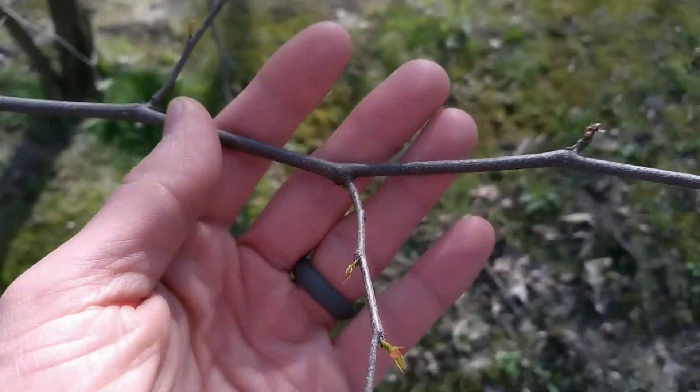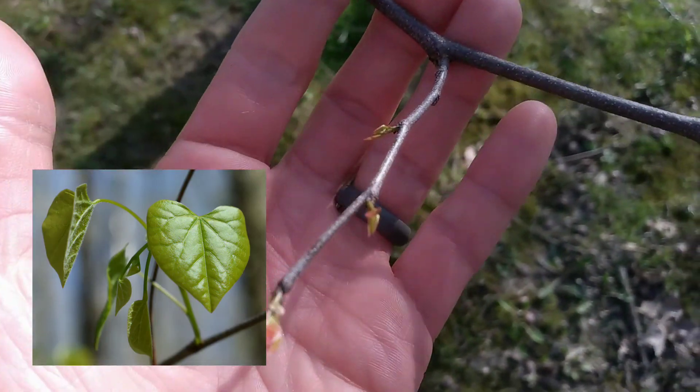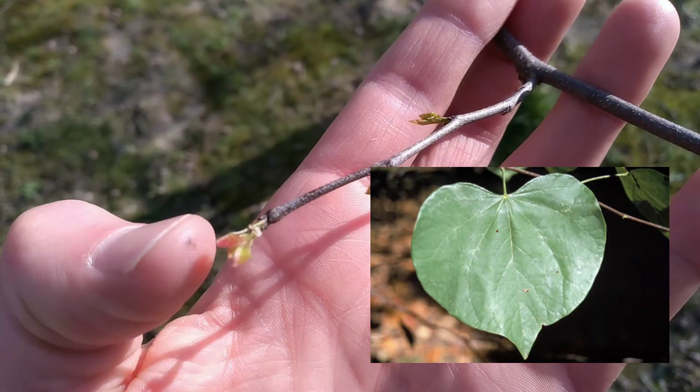And the leaves, by the way, are round. The margins do not have teeth. And at the petiole — the leaf stem — they curl inward, giving you the shape of a heart. So the leaves are heart-shaped. Of course, they're not here yet.